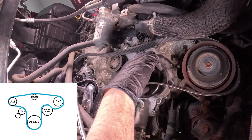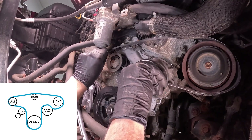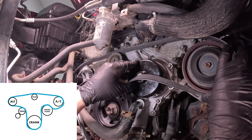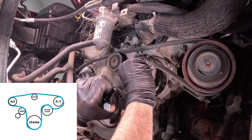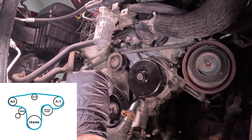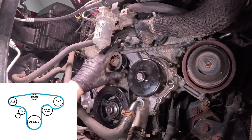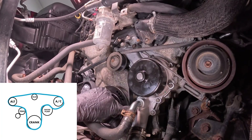I'm going to take it off the water pump and go around the alternator first on the top here. Try to get this lined up. Take the tension off — there we go. Line it up. It's a lot easier to go over the water pump with it than the other pulleys. Make sure that's all lined up. Looks good.